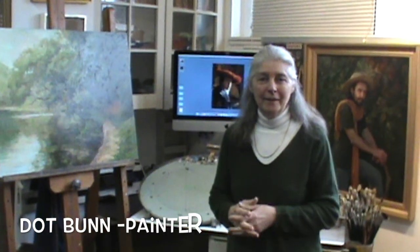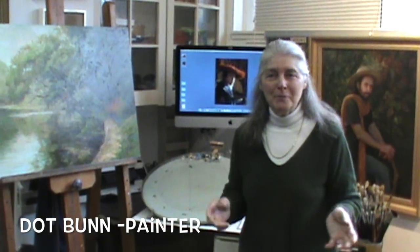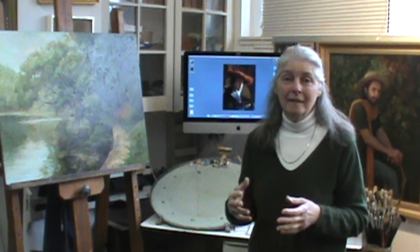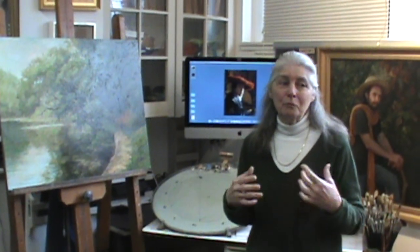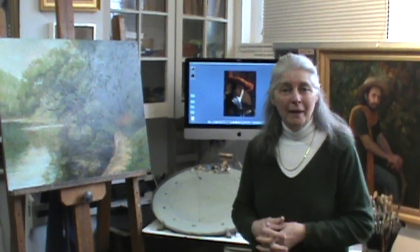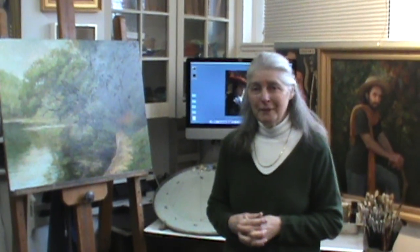Hi, I'm Dot Bunn and this is Redstone Forum Studio. Central Books Chamber of Commerce is once again hosting the Artist Studio Tour. I'm on it and there'll be another group of wonderful artists on there, so we'd love you to come out. Put the dates May 19th and 20th on your calendar and join us.